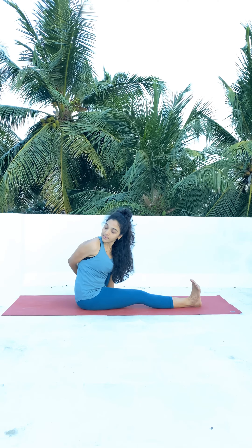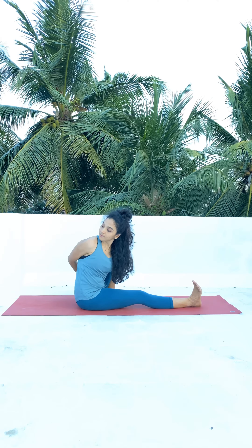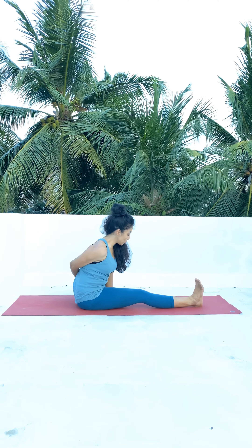Keep breathing, a few breaths here. Now as you inhale, slowly come back to the center, keep your chin tucked in, exhale, and stay here.